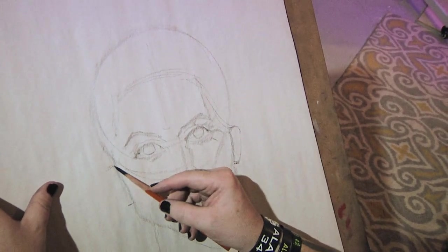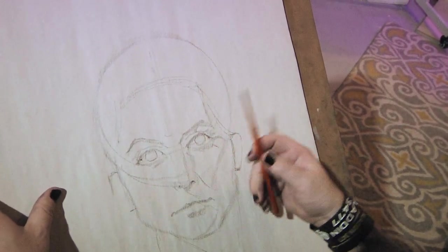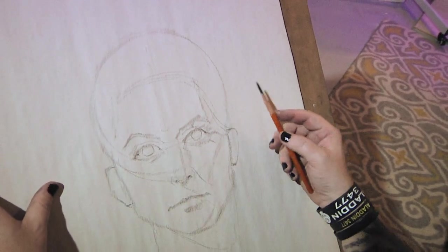That's a general rule that you'll see a lot. There are always exceptions to the rule. A lot of times when I'm drawing models it won't be that way, but usually it is. In this case, it is.